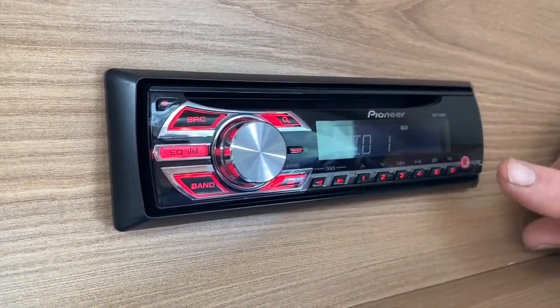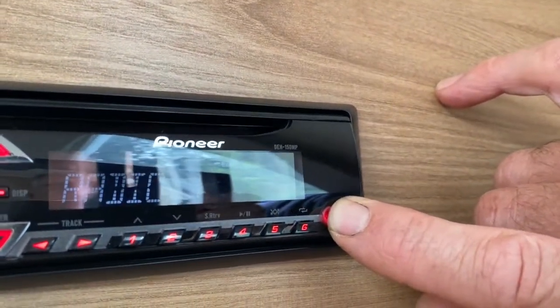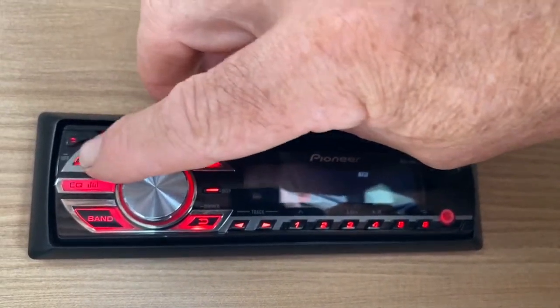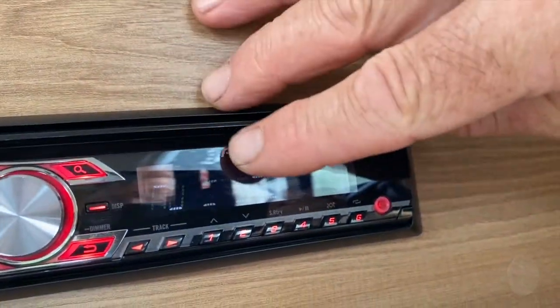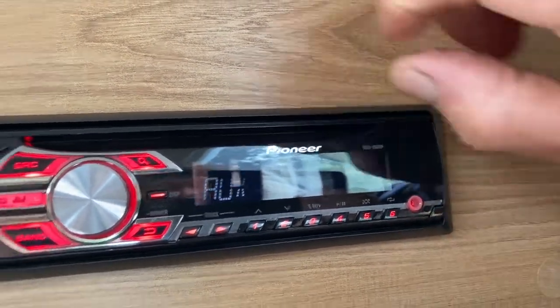If I want to use an iPod, iPad, iPhone, or something similar, I can connect it via a 3.5mm jack. Press the source button again and AUX appears on the display — that's what I want. It will now be operating off that device through the 3.5mm jack.